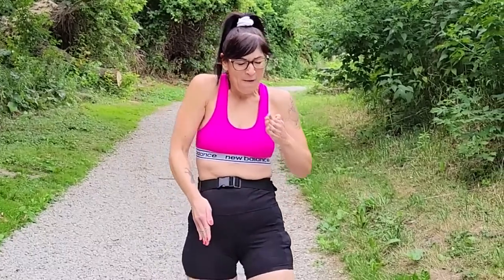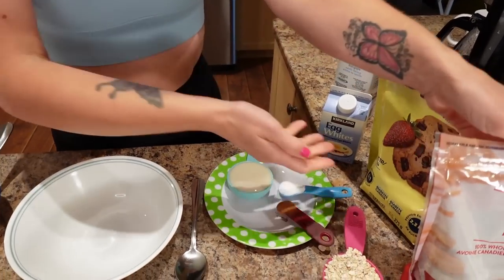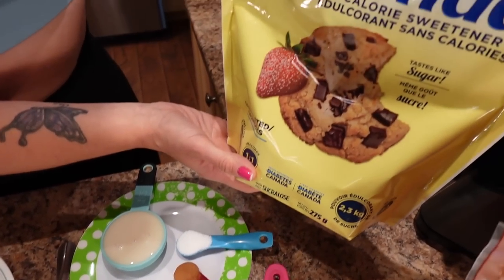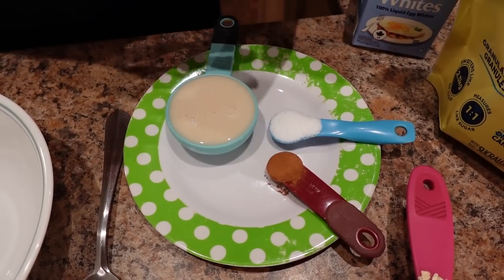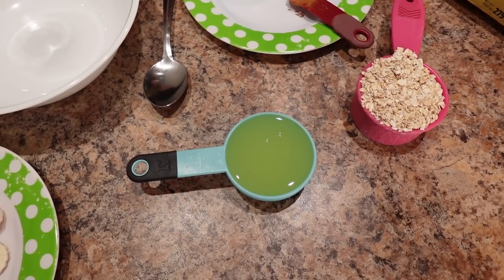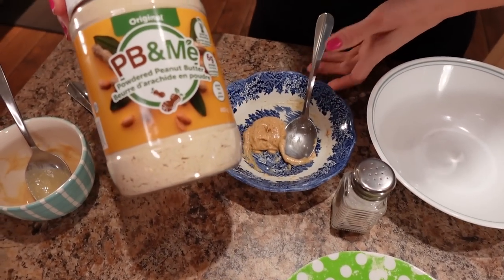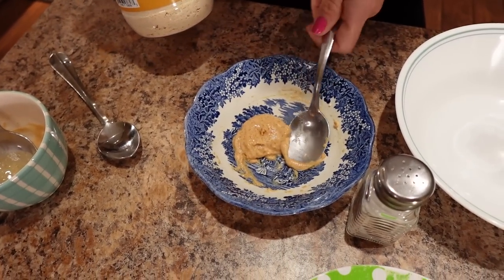We're going to get started with the peanut butter and banana egg white oatmeal, and this is what you're going to need. We need half a cup of Quick Oats — I'm using the Great Value kind — a teaspoon of low-calorie sweetener, I've got the Splenda, half a teaspoon of ground cinnamon, a third cup of almond milk — I'm using the Kirkland unsweetened vanilla almond milk — a third cup of egg whites, half a sliced medium banana, a pinch of salt, and a tablespoon of powdered peanut butter mixed with water — I'm using the PB&Me — until it's a peanut butter texture.